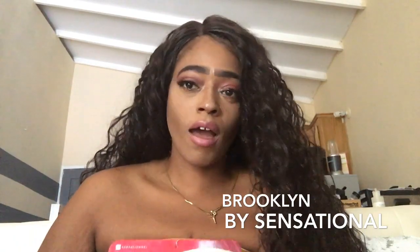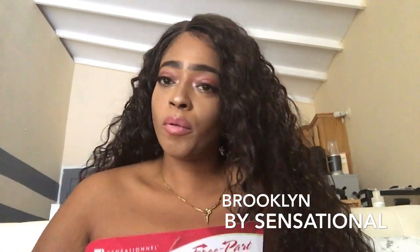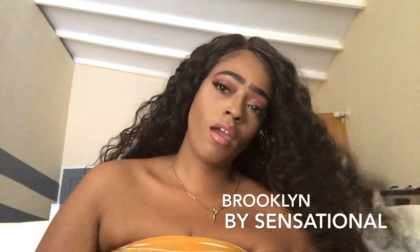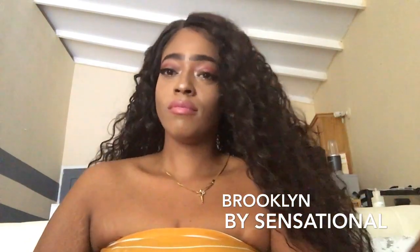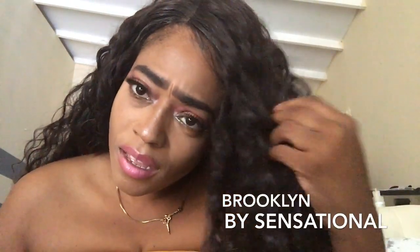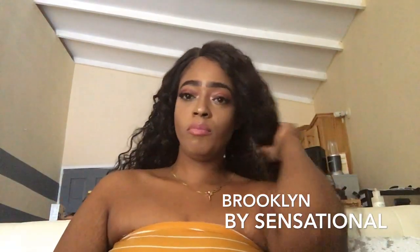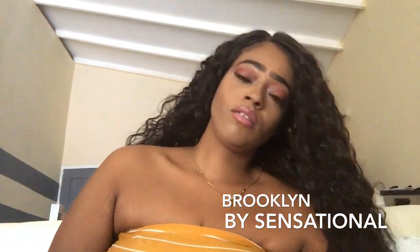Hey YouTube, it's your girl Chrissy Patricia. I am back today with another wig review. I just put on some new hair — it's giving me like a deep wave texture.